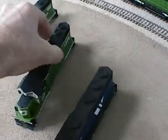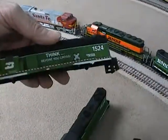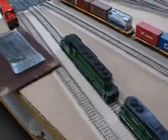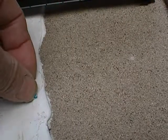These are Athearn GP38 shells cut down into a GP28m, and I'm thinking about using a cheap Walthers GP9 chassis. I started making my own ditch lights — just take a piece of straight plastic, cut some round pieces, stick them on there, glue holes in them.